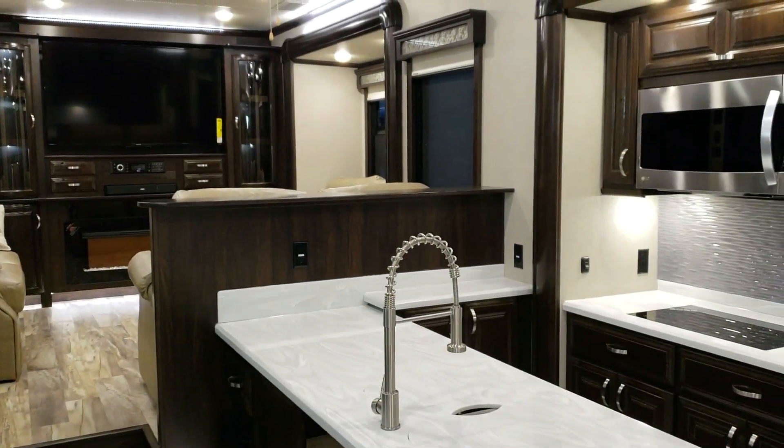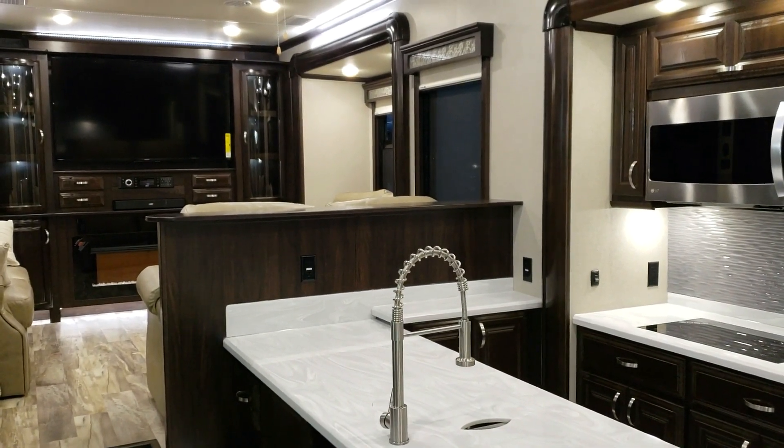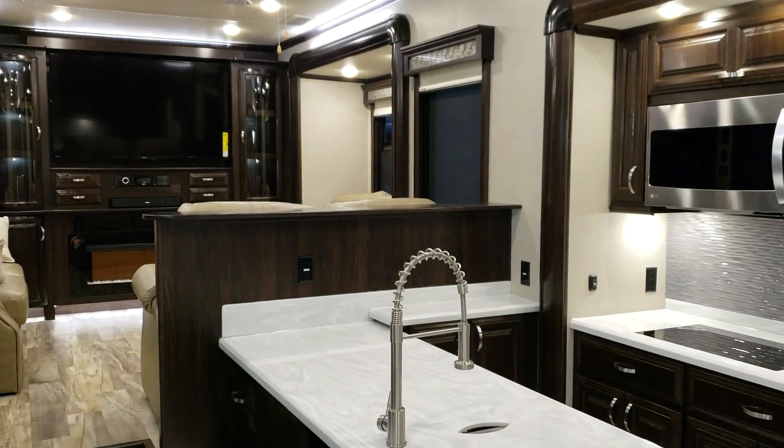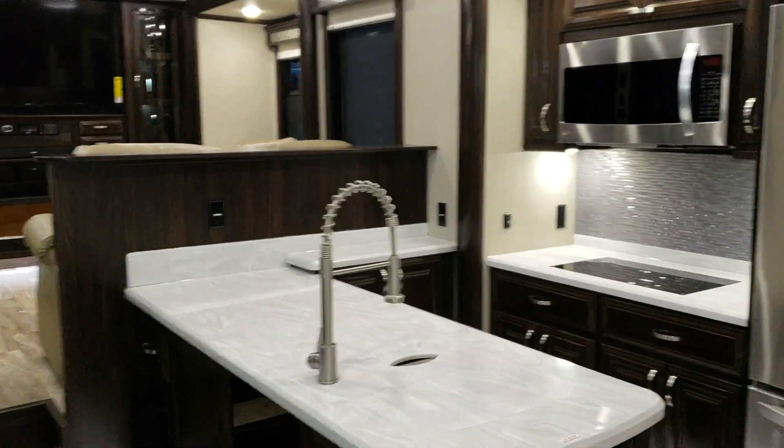Welcome to another All About RVs video. Today we're going to take a look at this new 2019 Forest River Riverstone 38RE. We'll take a few minutes to walk you around the inside of the coach and then go to the outside for a quick look.